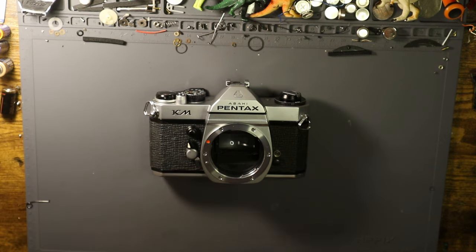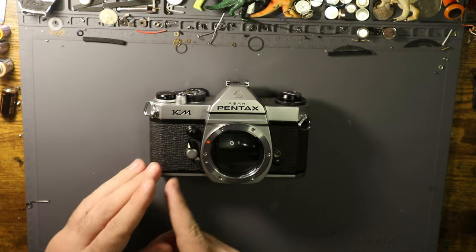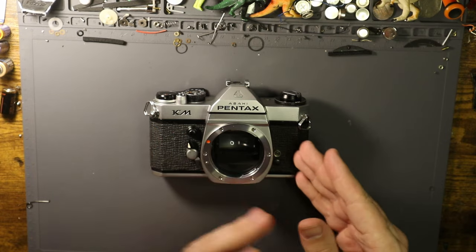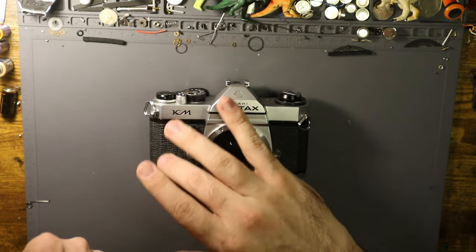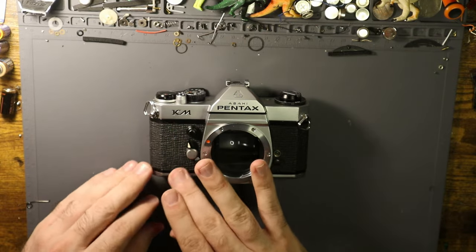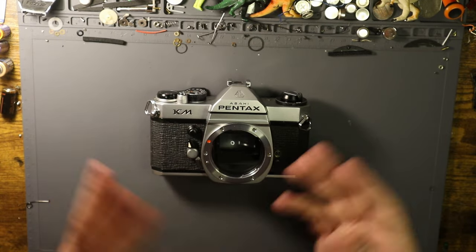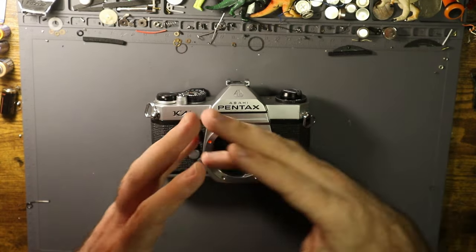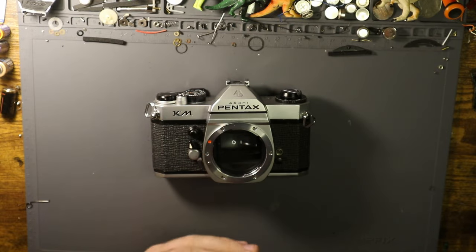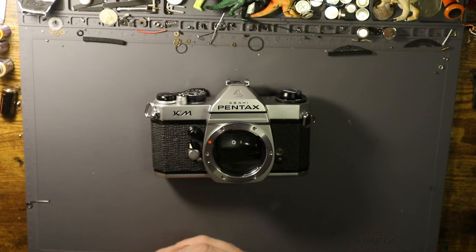Unfortunately, that doesn't always work, and sometimes you need a little extra pull, which can show signs of stress on the leather. The best fix I've found is to go over it with a bit of oil and rub it in — sometimes that helps, but other times you're just out of luck. For the most part, other cameras don't have that issue — the leather is a bit thicker, the adhesive is more forgiving, and you don't necessarily need to resort to using the heat gun.